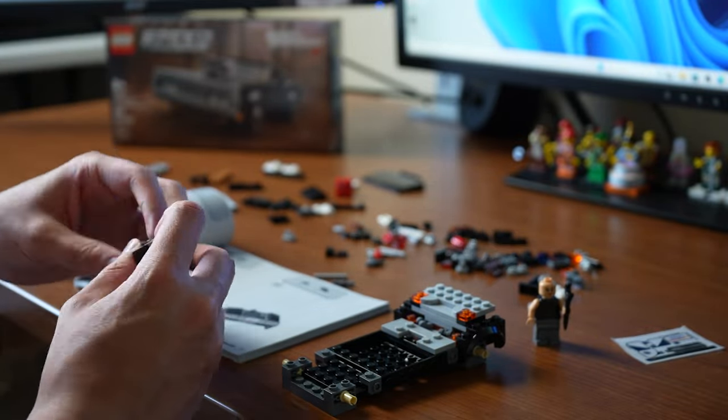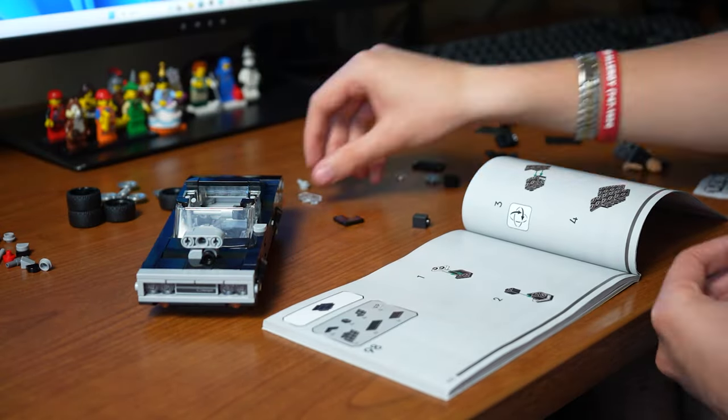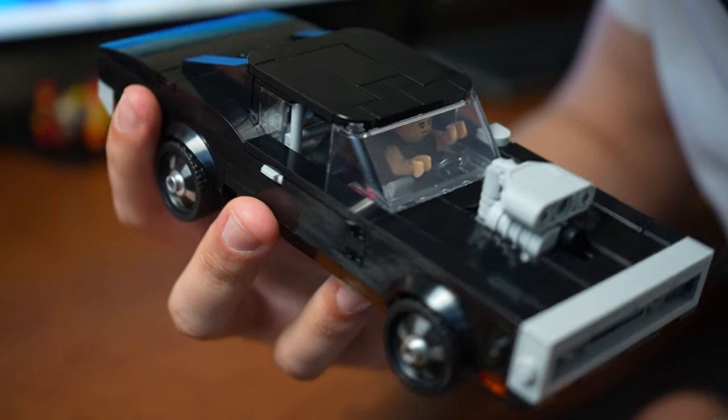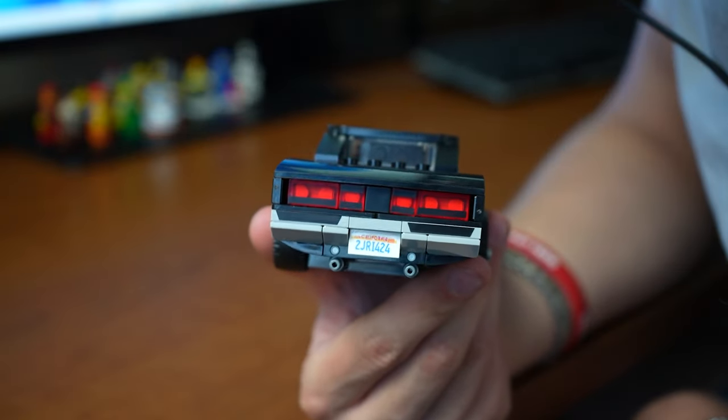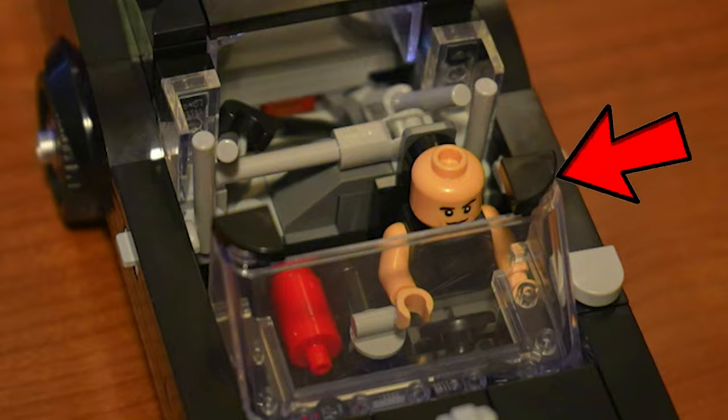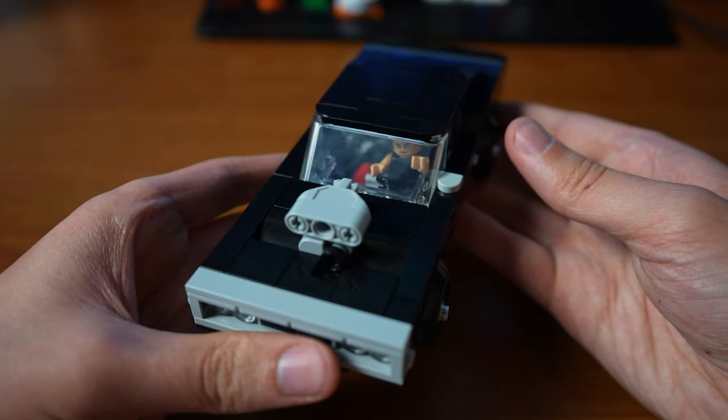it actually was a blast to build — jam-packed with a ton of cool building techniques, and it actually took a decent amount of time to build. The final result was super awesome. This Charger is super accurate to the movie, and this LEGO Charger even has an interior, which isn't common on most LEGO cars of this size.